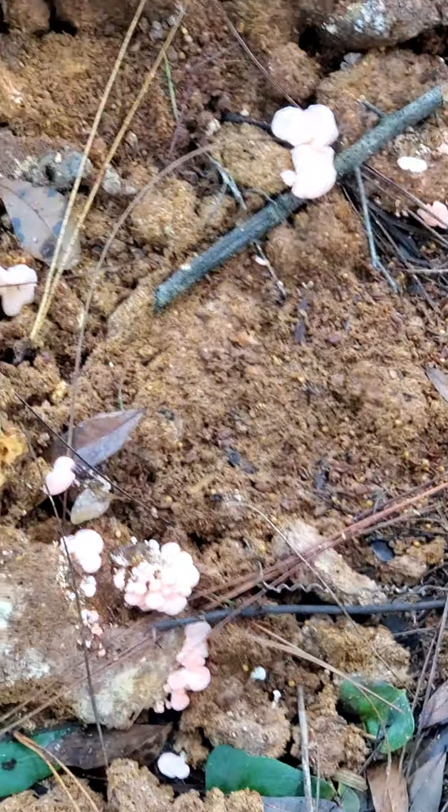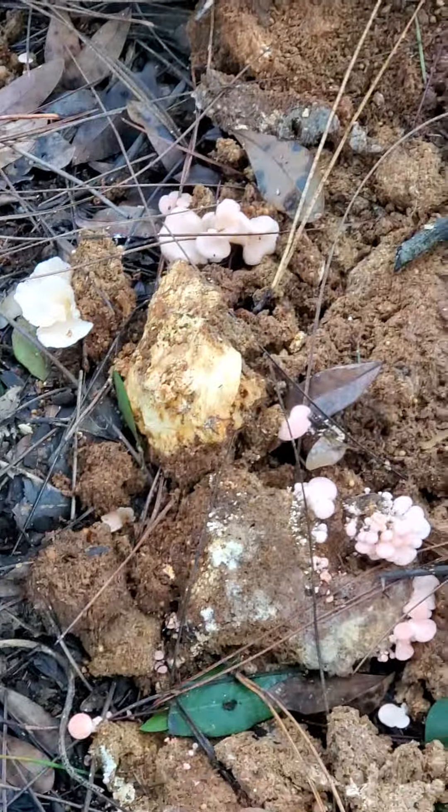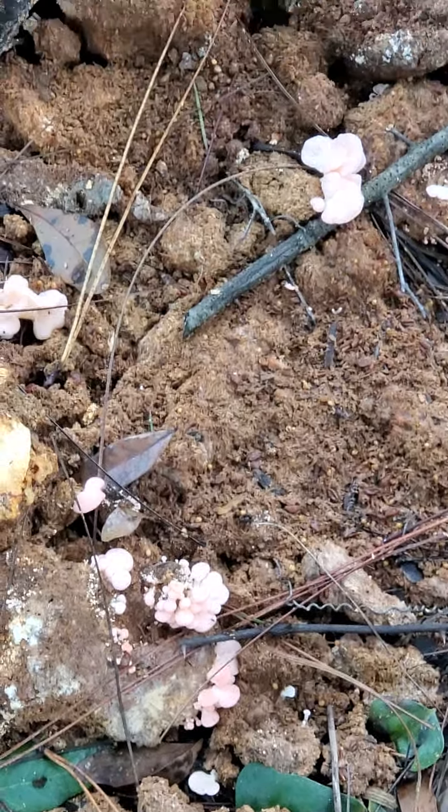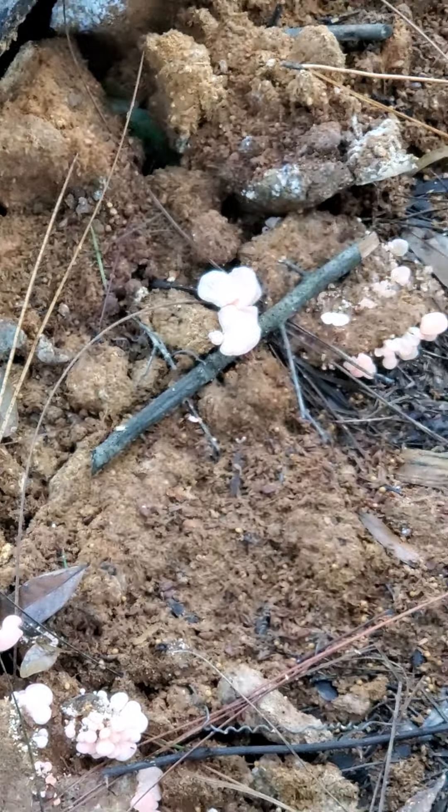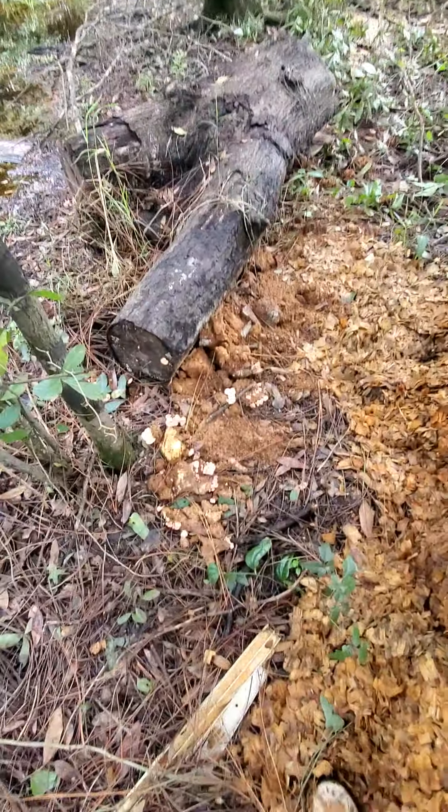These are pink oyster mushrooms. They don't look pink in the picture, but they look pink in person. They have more of a pink tone — the camera is not picking up the pink tone. So how do I get pink oyster mushrooms growing?